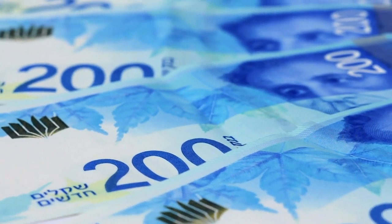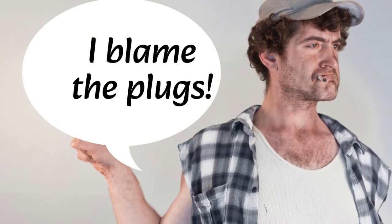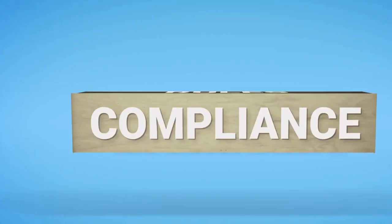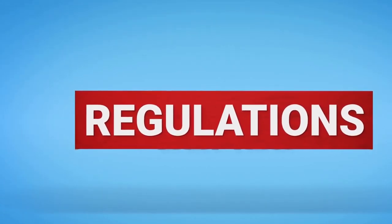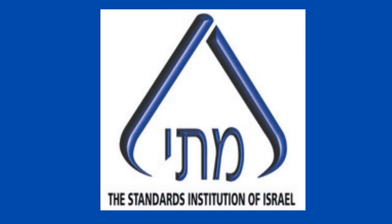Whether the protectionism theory is the actual explanation for Israel's unique plug type, or an urban legend propagated by people looking for boogeymen for Israel's high cost of living, I'm not entirely sure. But Israel's seemingly unnecessary unique plug type does come up somewhat frequently whenever the cost of living is discussed, and unique Israel-specific standards like the plug type are presented as part of the problem. The usual punching bag is the Standards Institution of Israel — or in Hebrew, Mechona Tekanima Israeli — the government body responsible for setting health and safety standards for just about everything in Israel.